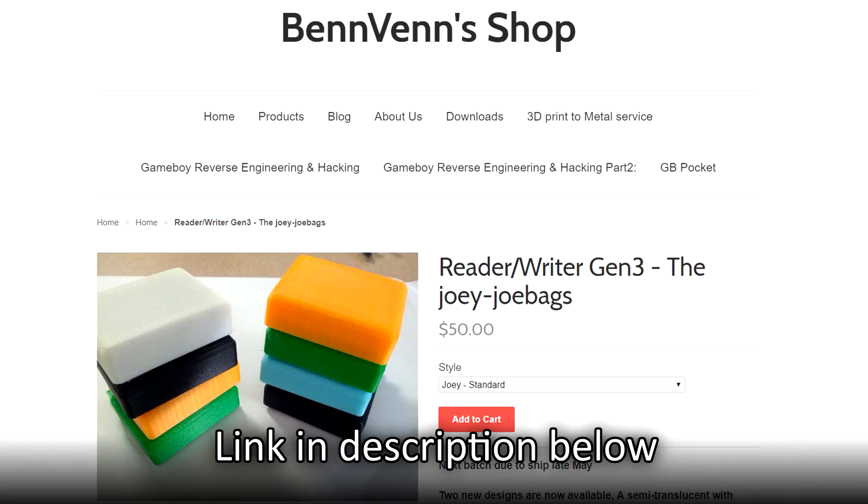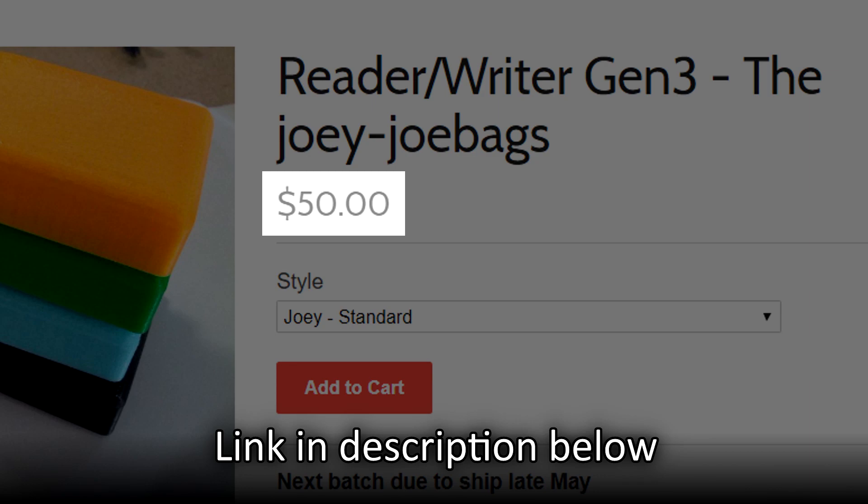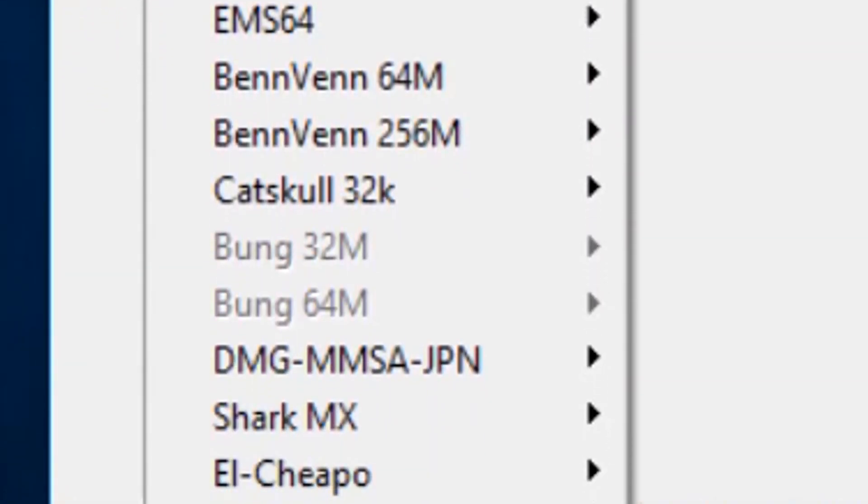I now proudly introduce to you the Joey JoBags Cart Writer. This gadget can read game data from your original Game Boy, Game Boy Color, and Game Boy Advance game cartridges, as well as write game data to specific aftermarket carts. The Joey is available on Benven's website, benven.com, for $50. That price may seem a little steep, but I can assure you it is worth every penny. You get a lot of bang for your buck, as it has an extensive and ever-growing cartridge compatibility list.